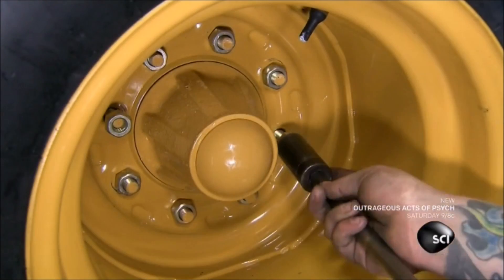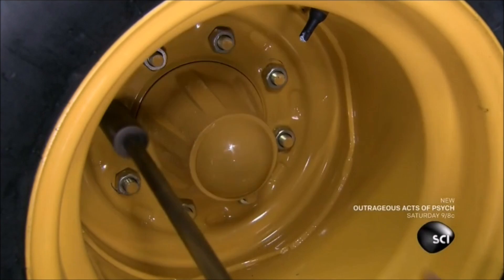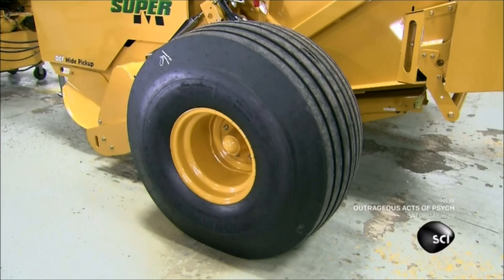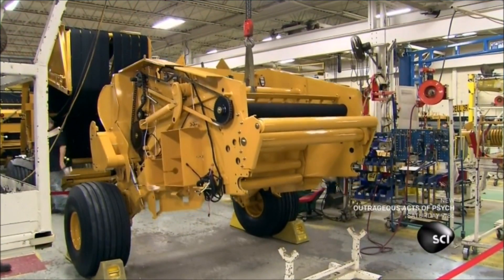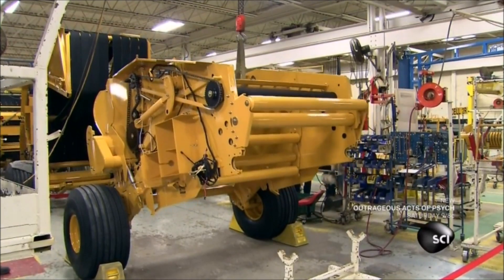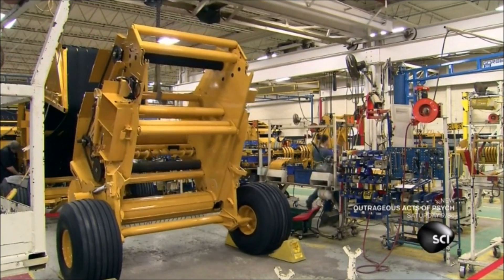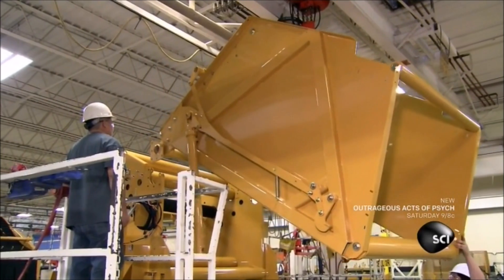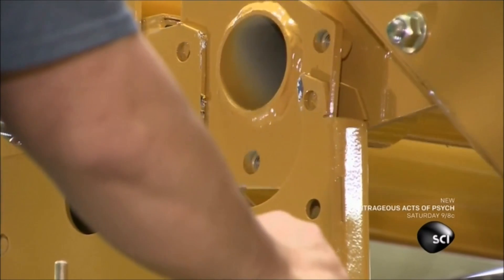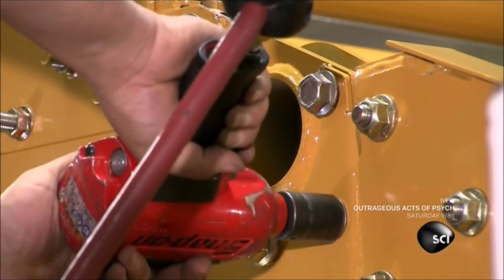He mounts the wheels to the spindles and locks them in place with nuts. Once the two wheels are installed, a crane lifts the machine into an upright position in order to install the rear chamber. A crane lowers the rear chamber onto the baler assembly. As the hay is shaped into a round bale by the machine, it will gradually expand in this chamber.